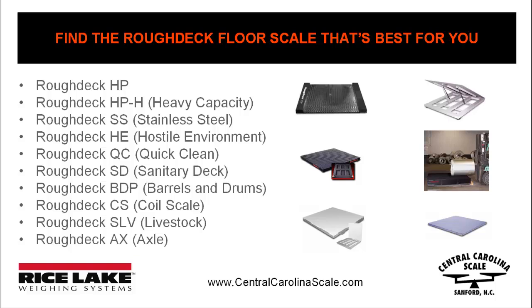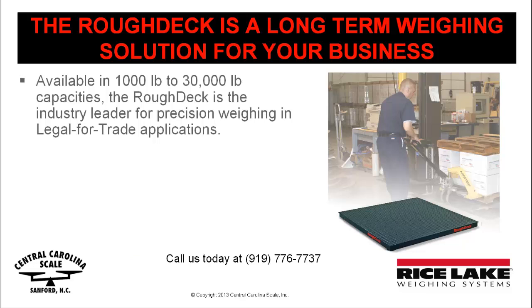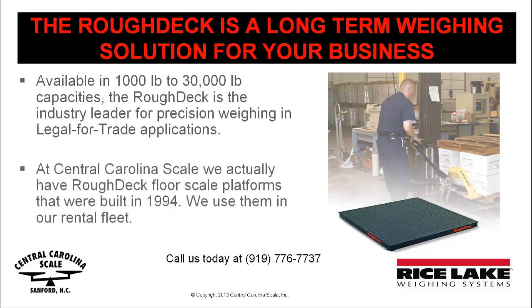When you purchase a Rice Lake Rough Deck Floor Scale, you're purchasing a long-term solution to your weighing requirements. In fact, we actually have Rough Deck Floor Scale platforms in our rental fleet that were built in 1994. Please call us today at 919-776-7737.